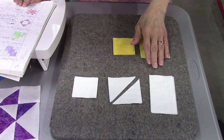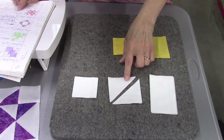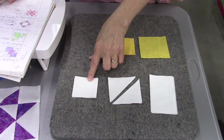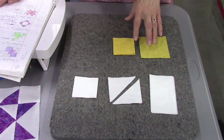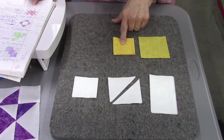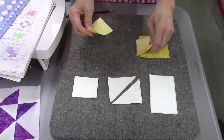Here are the fabrics you'll need to make the Crystal Star block. You'll need four rectangles that are four and a half by two and a half inches, two squares that are three inches square, four squares that are two and a half inches, one piece that is one and three-eighths inch for the center, and eight pieces that are two and a half inches for your star colors.